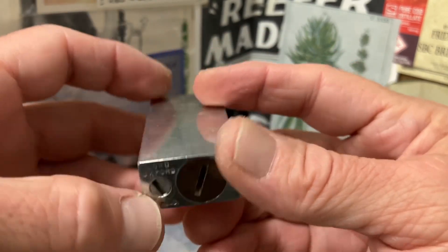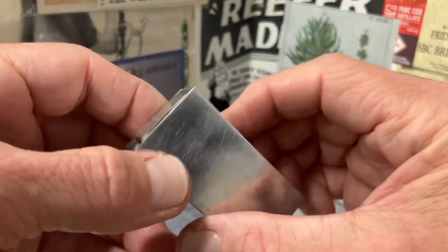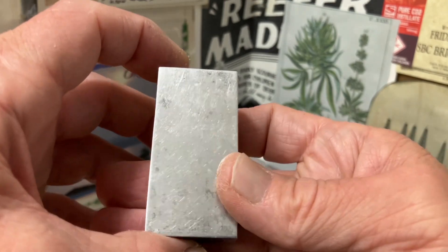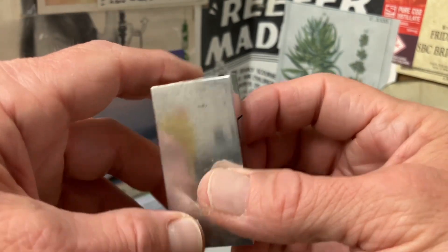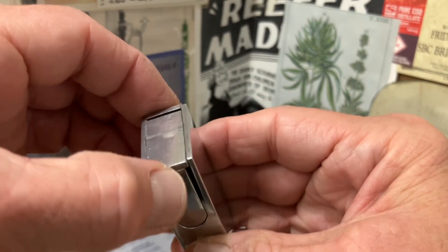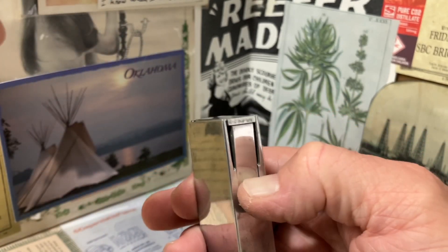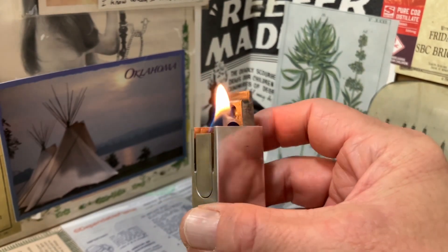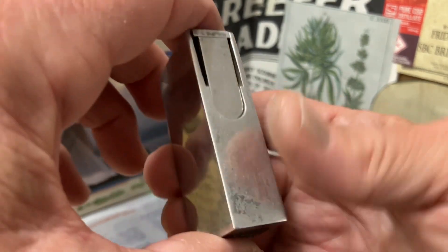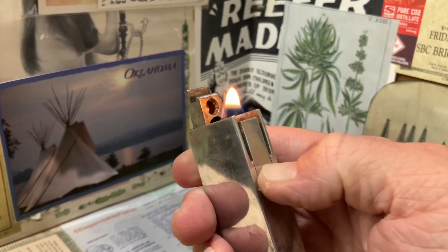A really cool lighter to put your hands on. When you first get it you see the screws on the bottom, and the rest of it just sort of looks like a box. I wasn't sure where to try to actuate it when I first got it — trying to pry up on a lid, push here, push there — and then I accidentally pushed in the right place, pushed the button, and it lights.